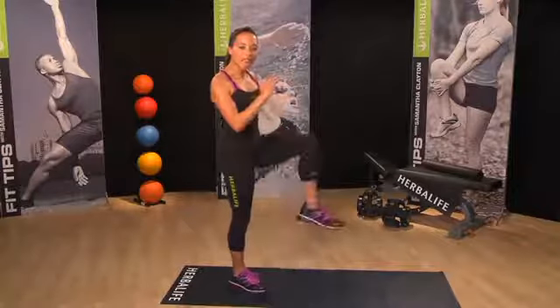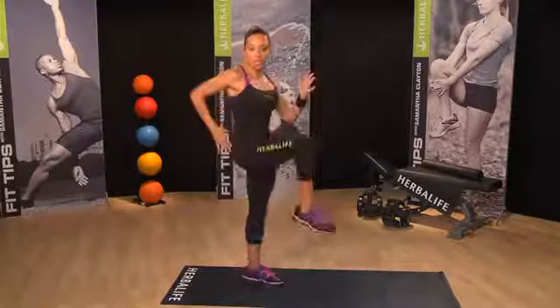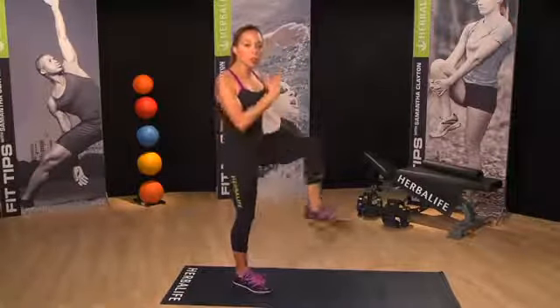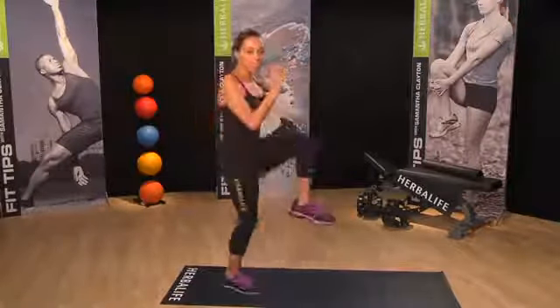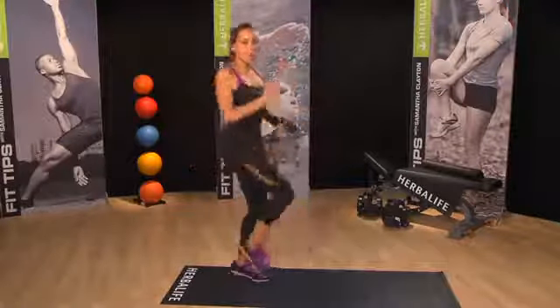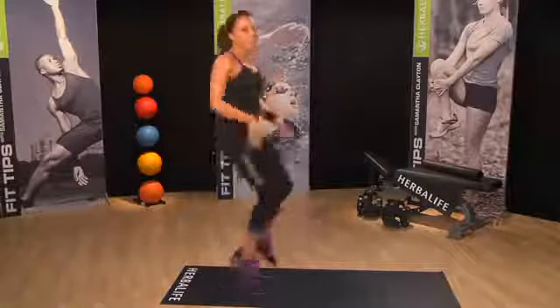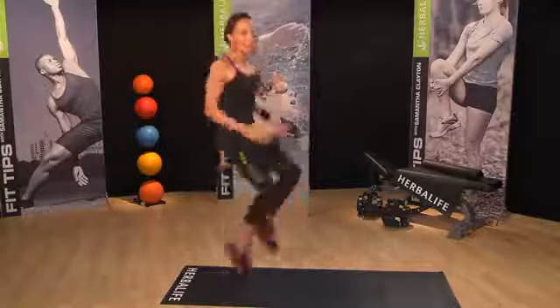Now if you're a beginning exerciser, you can do it as a walking action like this. Or if you've been exercising for a while, you can do it more as a hopping action. You can start doing it slowly, working on your balance, working on your control, and eventually build up into a more dynamic move.